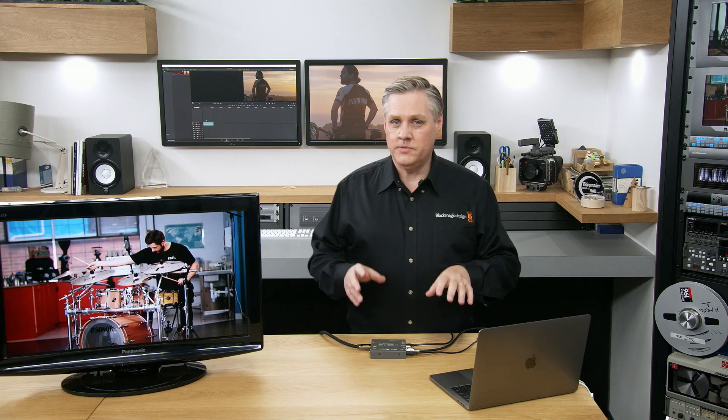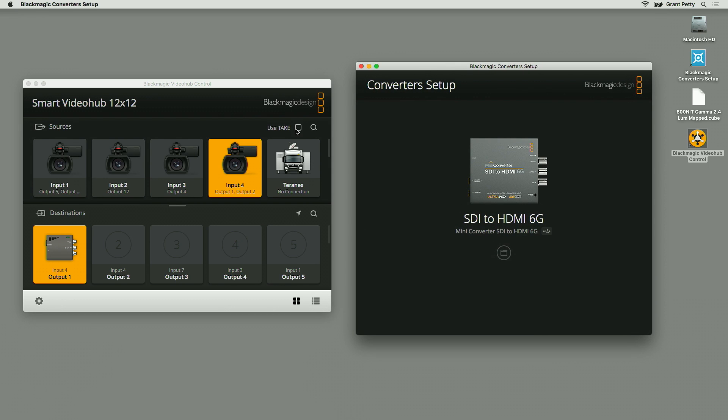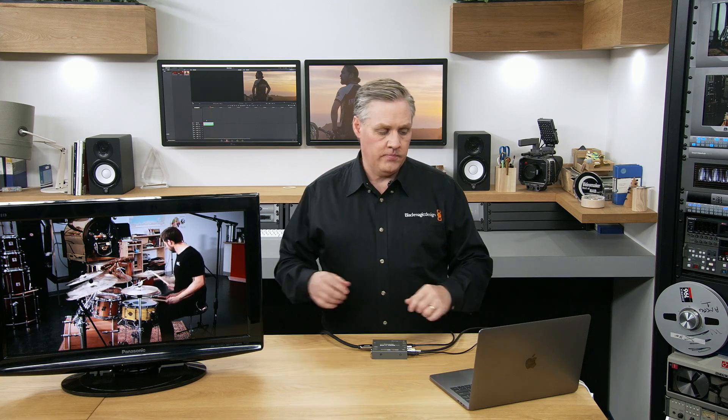When HDMI instant lock is on, it's like a clean switch router. Let's see what happens when it's turned off — currently on this converter it's off. When I change between sources there's a delay to lock. I've got a VideoHub control panel on the computer so I can switch different sources, and you can see it takes some time for the video to lock. HDMI instant lock will fix that. The switch for HDMI instant lock is switch one, so I'll take a small screwdriver and set it on.